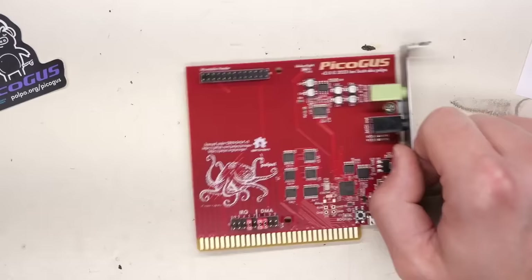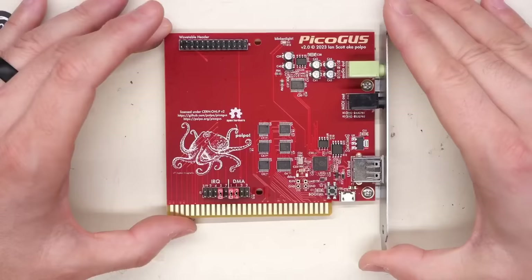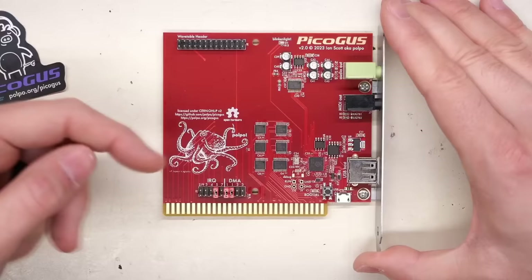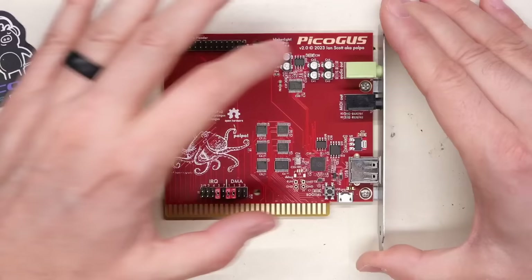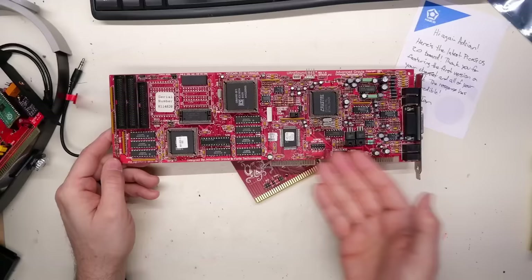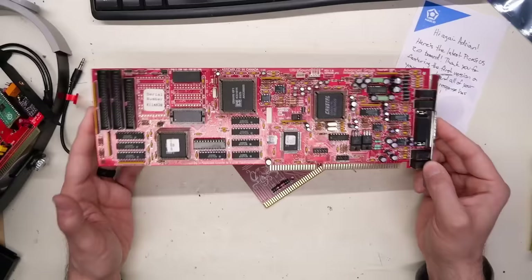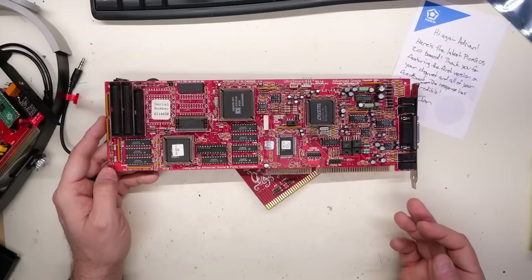There's a Wavetable header, and I'm literally excited about this project - it's one of my favorites of 2023 and 2024. Let me back up a little bit, because I've been gushing about the 2.0 board updates. What is this board? Well, obviously it's an ISA sound card, and the name PicoGus gives you the idea that what it was originally designed to do was replace the need for one of these Gravis Ultrasound cards - these extremely expensive cards that are in super high demand.